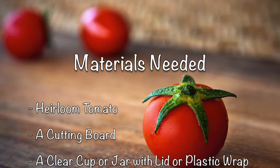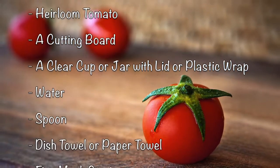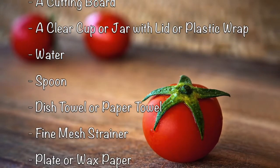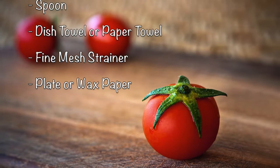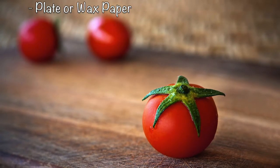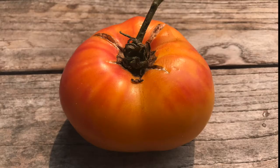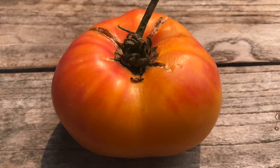To save seeds from heirloom tomatoes at home, you will need: an heirloom tomato, a cutting board, a clear cup or jar with a lid or plastic wrap, water, a spoon, a small dish towel or paper towel, a fine mesh strainer, and a plate or wax paper.